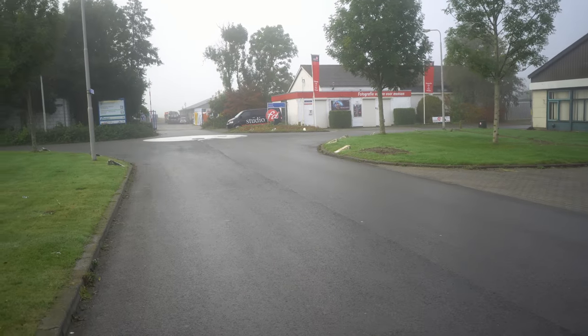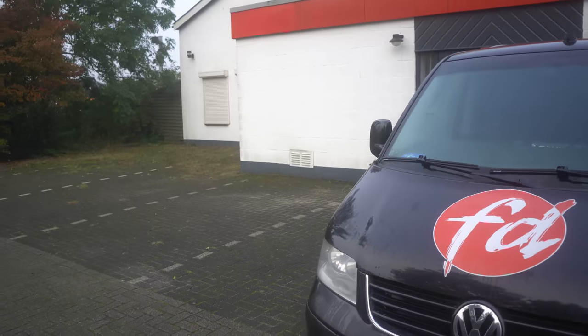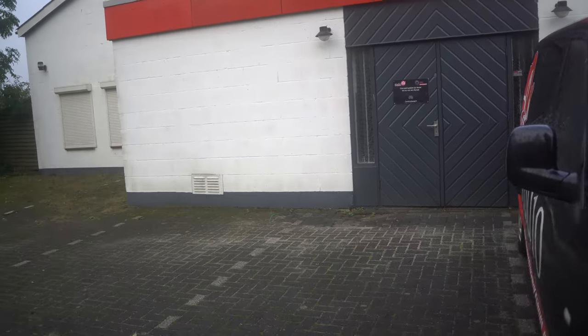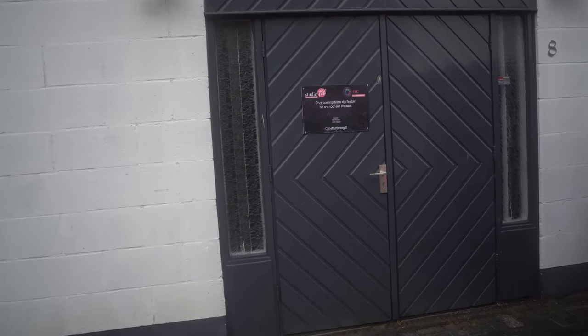Hey guys, good morning and welcome to another episode of Behind the Closed Doors. This is actually how we start every vlog. Today we have a workshop called Classical Lighting — it's all about classical lighting techniques: Helmut Newton, George Harrell. I love that kind of stuff.